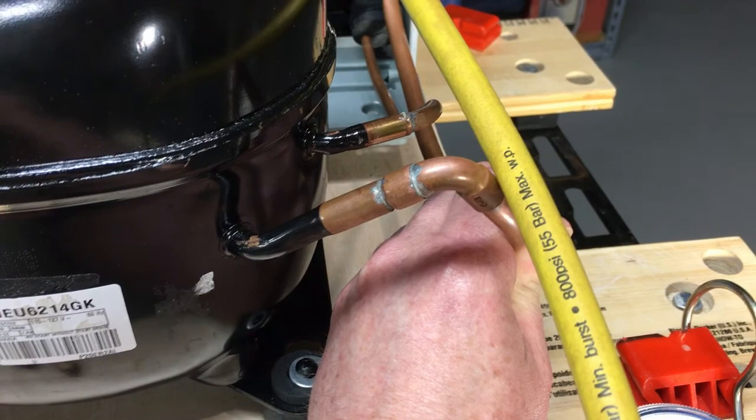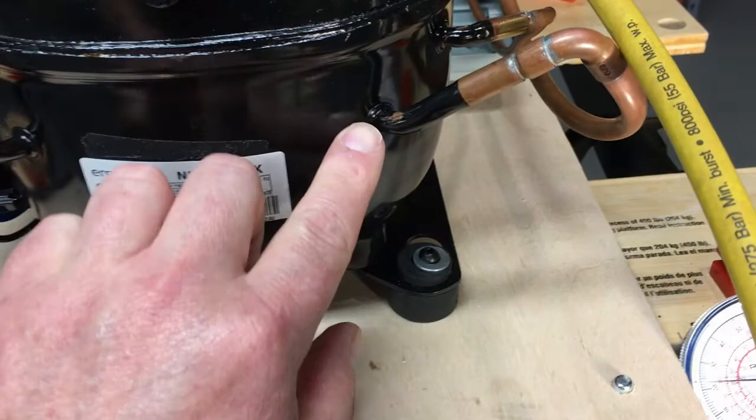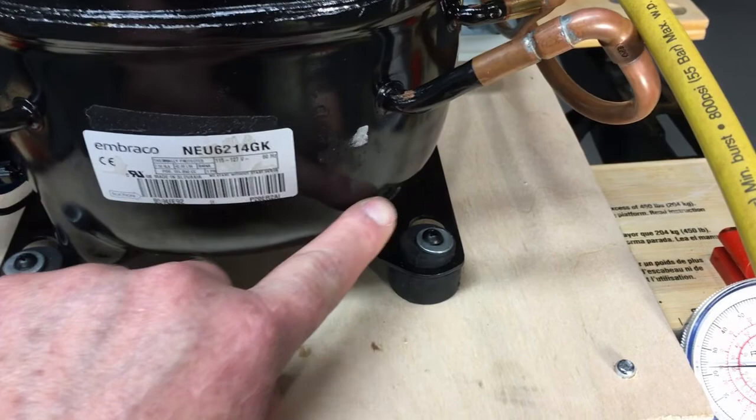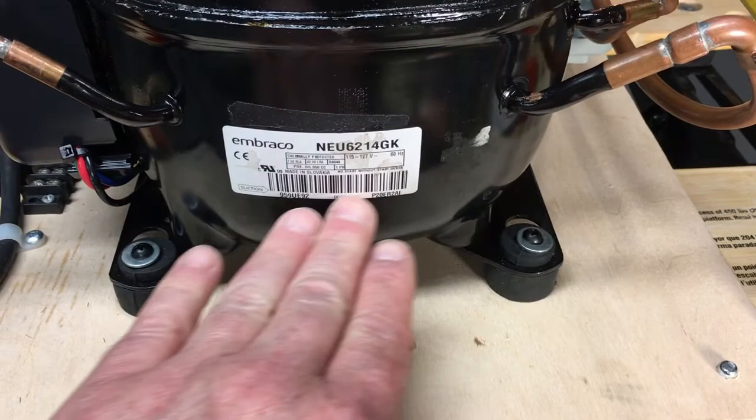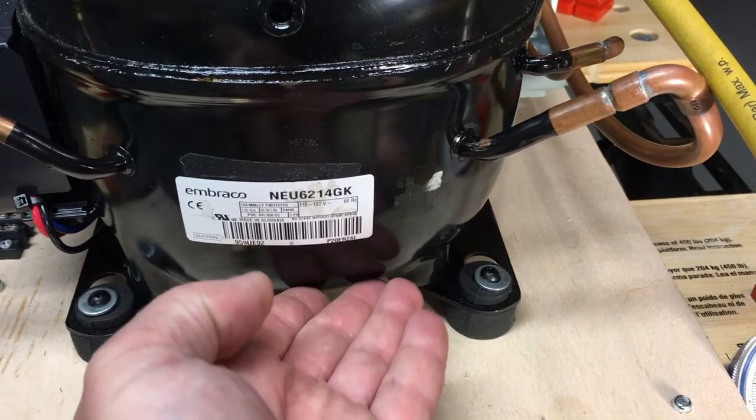When you get flood back into the compressor, you'll actually start seeing a condensation mark as liquid runs into the dome. In an excessive flood back situation, the oil and refrigerant will actually develop a line of condensation — or even frost in a really bad case — on the sump of the compressor if you're flooding back an excessive amount. Needless to say that's not really good for compressor longevity.